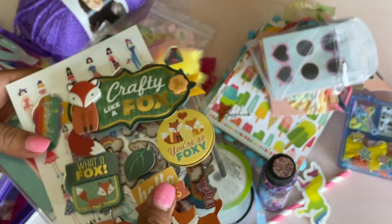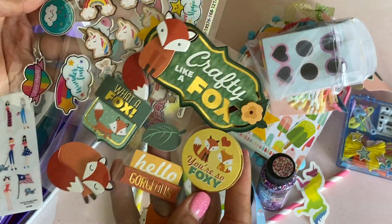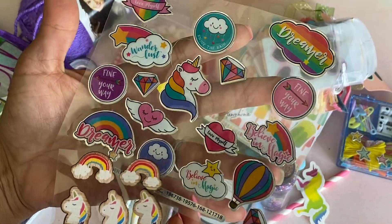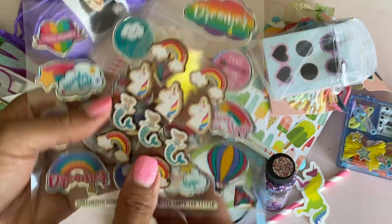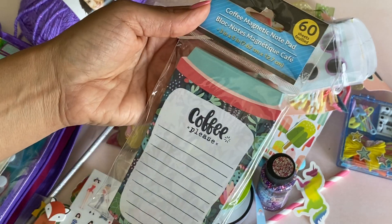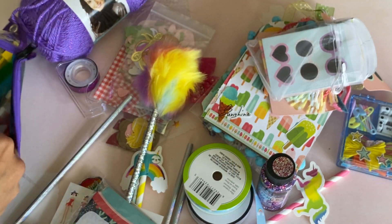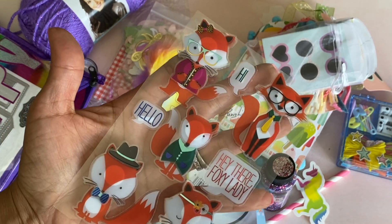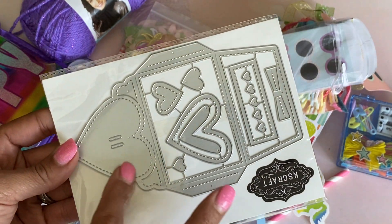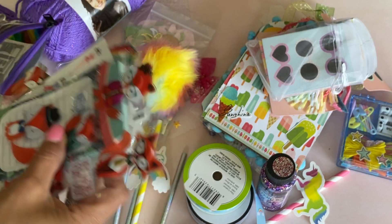And then she's got some fox stickers. You guys, she must be following me for a while because I love foxes. And then she sent some unicorn stickers — she's sharing a bunch of stickers with me. Thank you so much for being so generous. And look at those cute little girls — adorable. And then this is a little coffee notebook — my Dollar Tree never got those in, so thank you so much for that. And look at these — I love these fox ones, they're super cute. And then she even sent me a die — a little pocket die with the heart. That is so generous. Thank you so much, that was so super sweet.